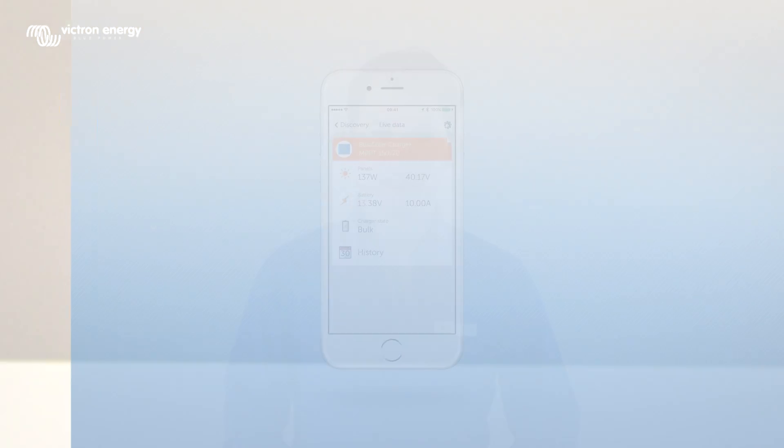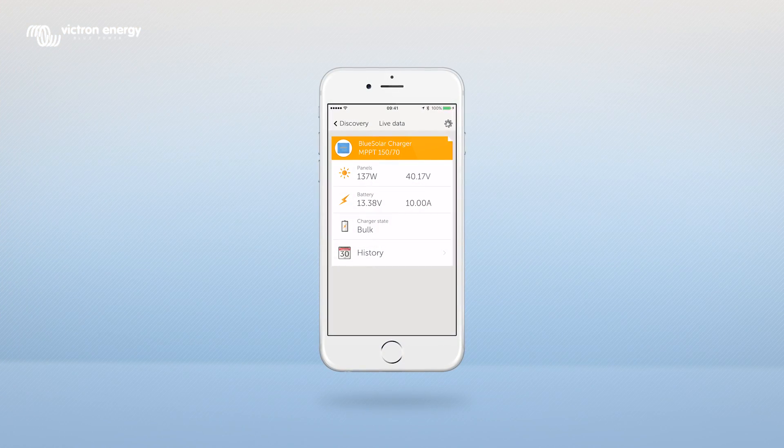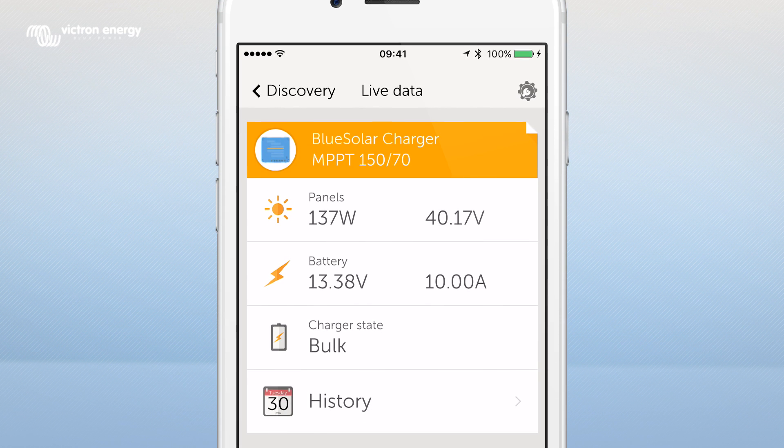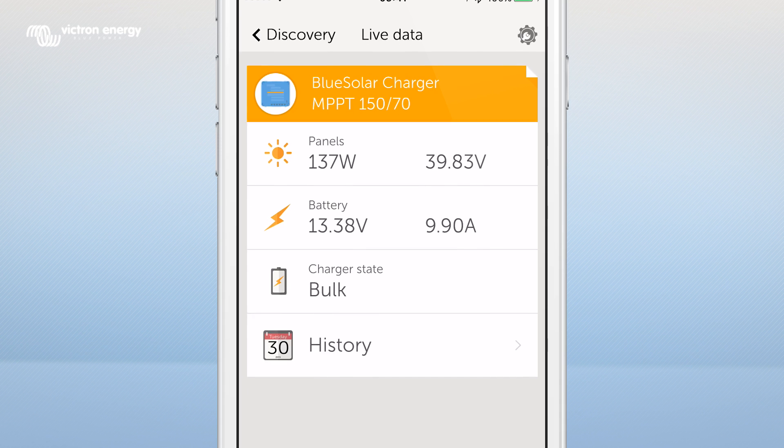You are now able to read out your MPPT data. The start-up screen looks like this. In this screen you can view the watt and voltage of your panels, the battery voltage, the charge state and the 30-day history.